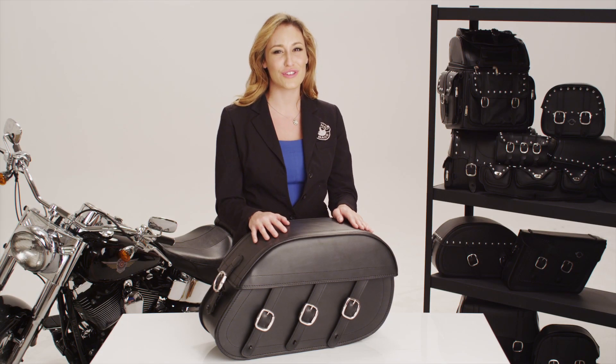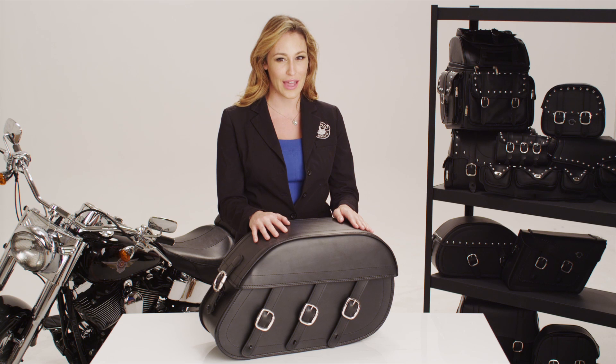I'm Ryan and I'm here to show you the Trianyan Extra Large Saddle Bag, an original design by Viking Bags.